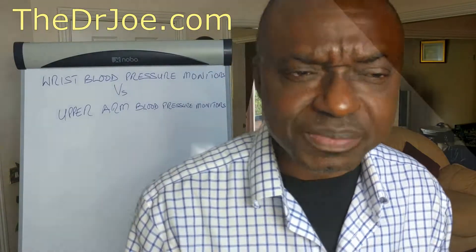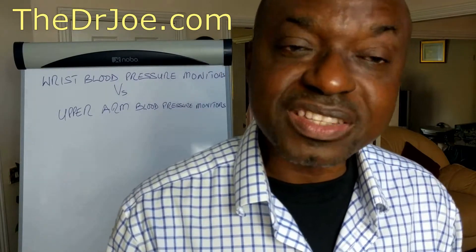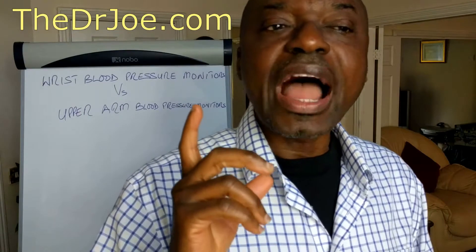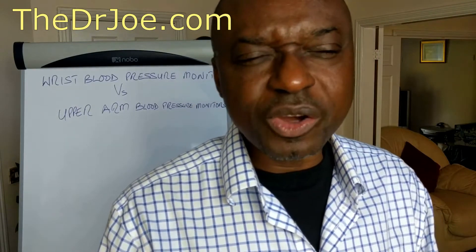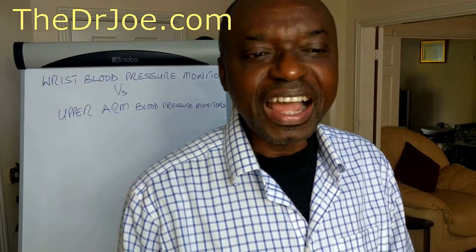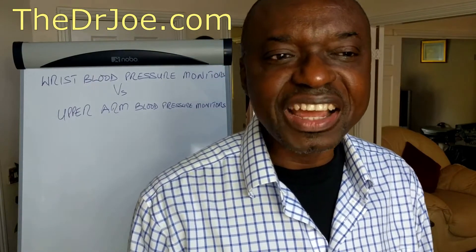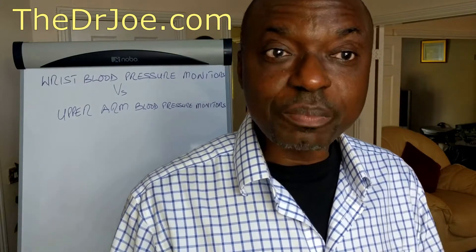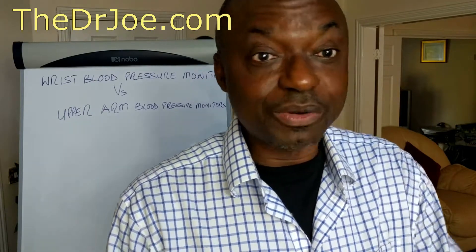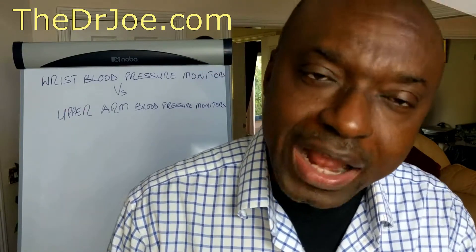Now, accuracy of blood pressure readings — because that's the most important factor in all of this. I'll tell you a story. I first came across wrist blood pressure monitors about four, five, six years ago. I saw a full-page ad in a newspaper talking about these wrist blood pressure monitors. I thought, that's a great idea. So I got one for myself. It arrived in the post a couple of days later and I was very keen to get on with it. I applied them and I was getting some really wild blood pressure readings.